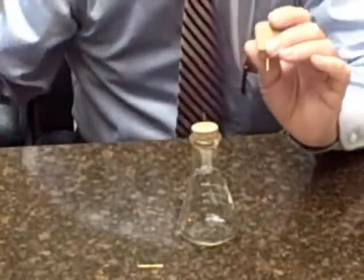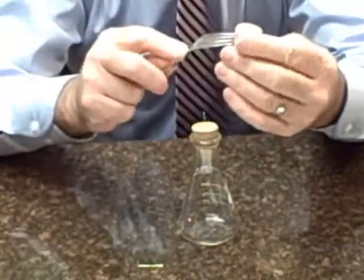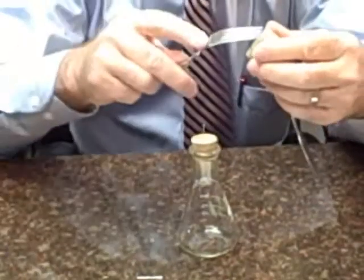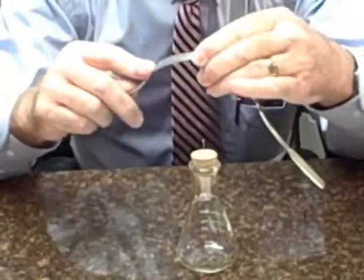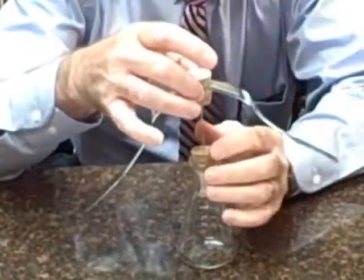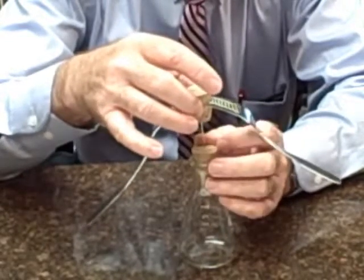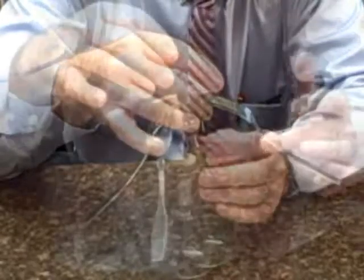But what if I could lower its center of gravity? If I take a fork and put it in that stopper, and I take another fork and stick it in that stopper — now all of a sudden I have lowered the center of gravity, and with just a little bit of balancing I should be able to put that point of that pen there — there we go.